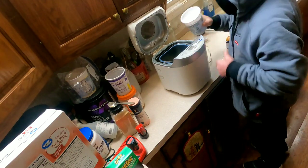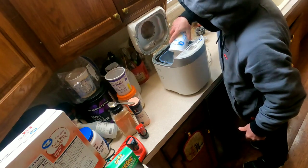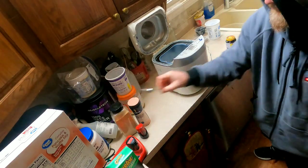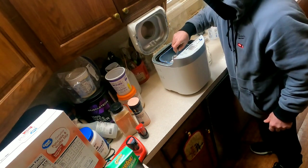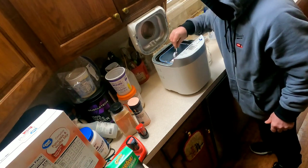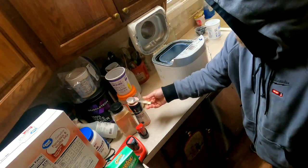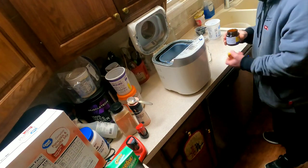Then I'm going to add the flour. Next I'm going to create a dimple in the top of the flour — the dimple goes almost all the way down to the liquid. When I see the liquid exposed, I cover it up slightly. That dimple is where the yeast will go.